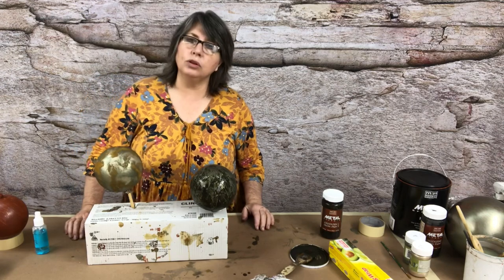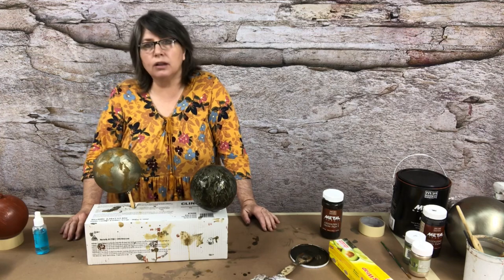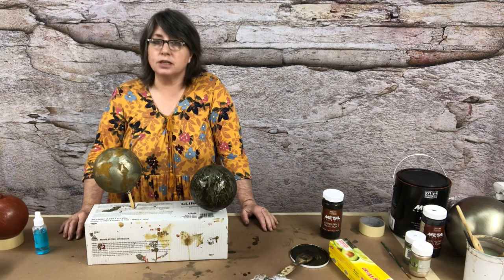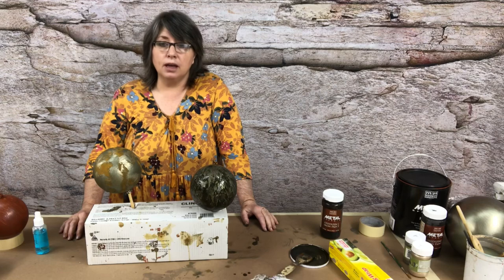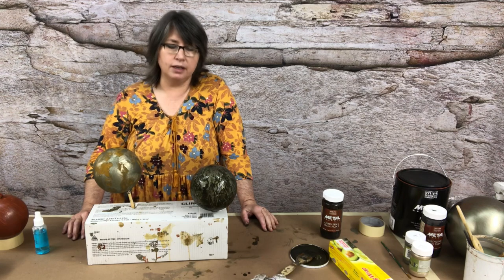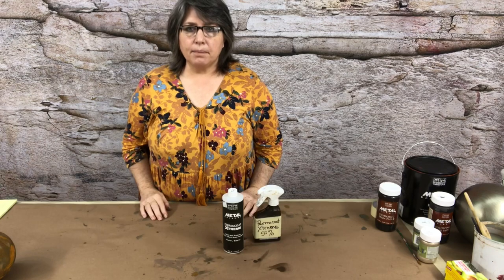We'll look at these overnight — it takes about that long to finish rusting. It depends on where you're at, the humidity, and the temperature. I'm here in Texas and it's raining right now. You get a much better effect if you let it rust completely overnight and dry. Then we'll come back and look at how both of them look.